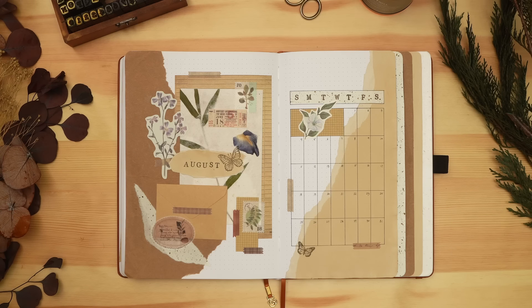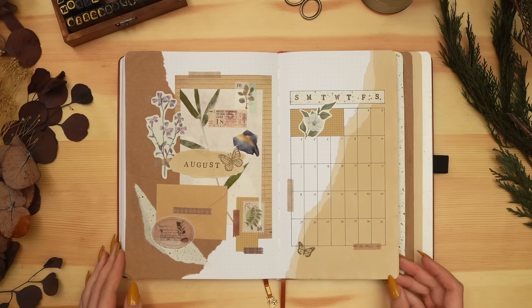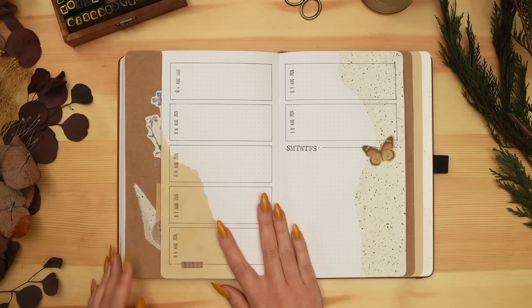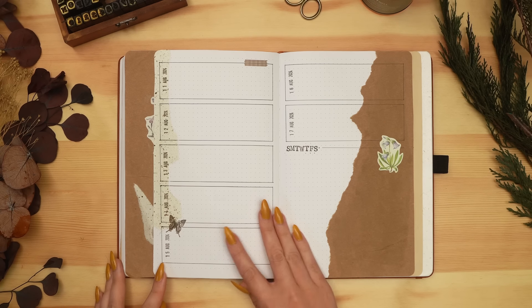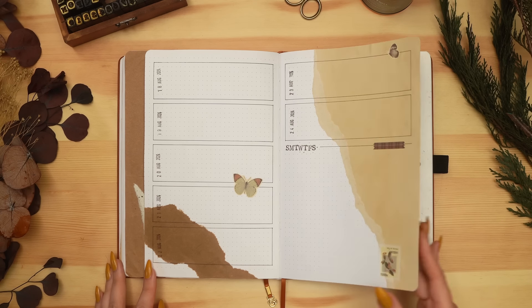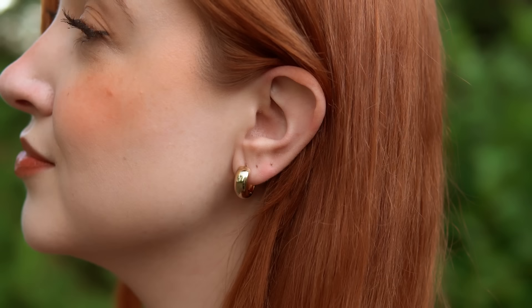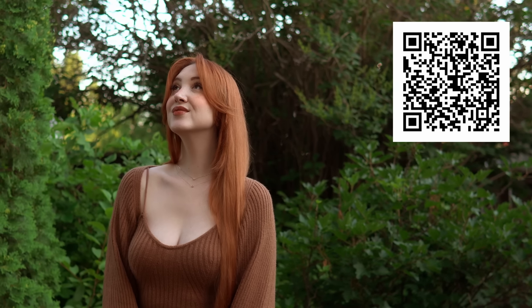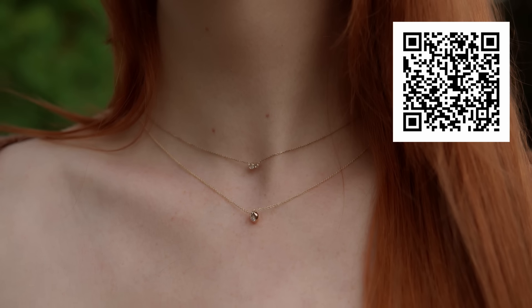Let's do a final little flip through these spreads. I'm really happy with how this turned out and really excited to use it for my birthday month — it feels very cozy, summery, nostalgic, and whimsical. Hopefully you liked this setup too! Thank you again to Mejuri for sponsoring this video; don't forget to click the link in my description or use the QR code on screen to try some Mejuri pieces for yourself — the quality is evident as soon as you take them out of the packaging.